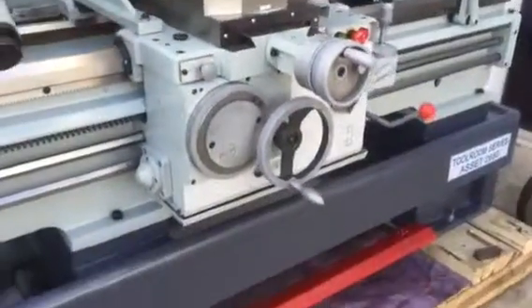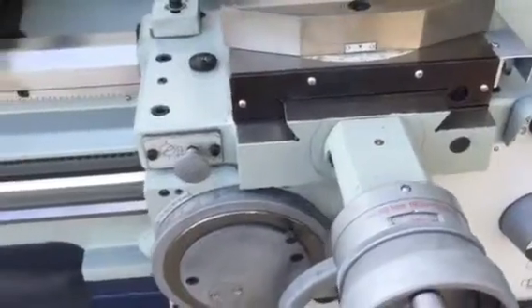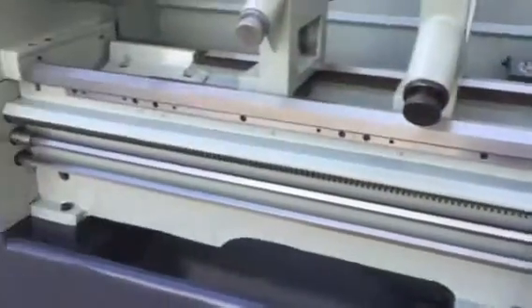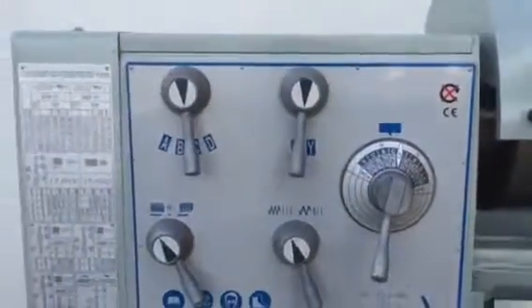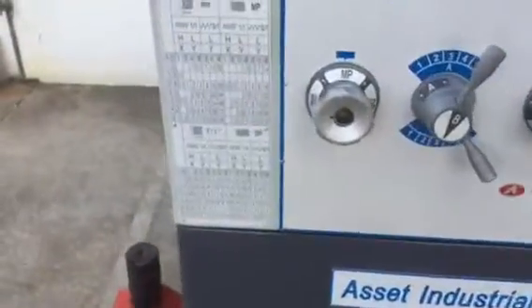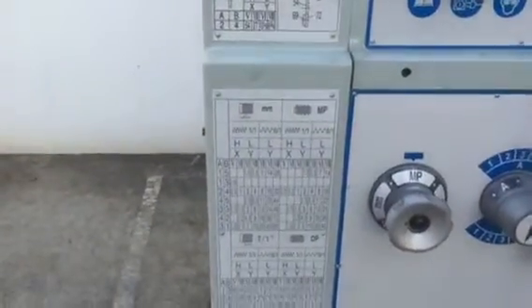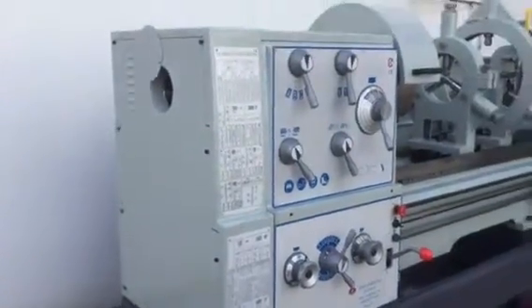All the handles are in metric, and we can offer imperial as well if required. The headstock is ergonomic and very easy to use, as you can see there. There is a large selection of metric threads, as well as other pitch and modular sizes available.